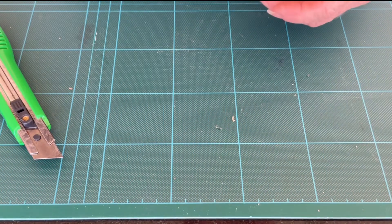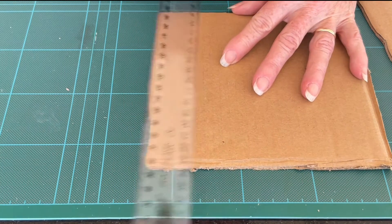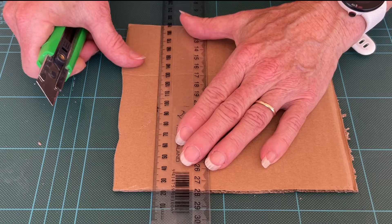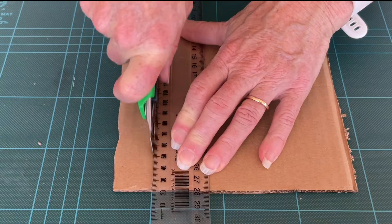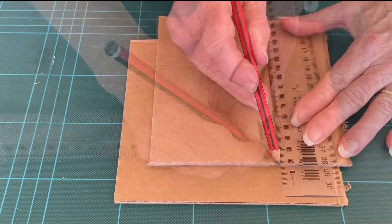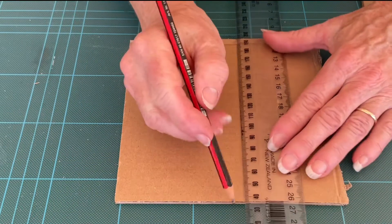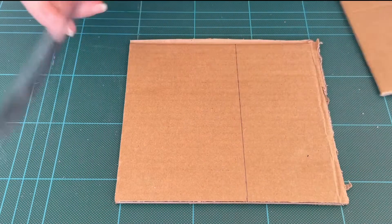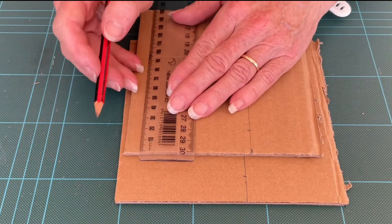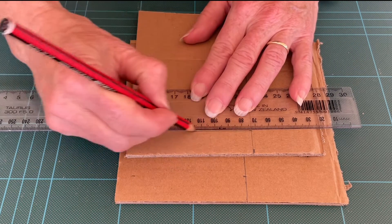Now bring in another couple of pieces of card, making sure you've got a straight edge to work with. On both pieces, measure 9 cm from the bottom corner and make a mark. Now measure 2 cm along the lines you've just drawn — this is going to form the tab. Also measure 2 cm from the other end, and draw a straight line across.